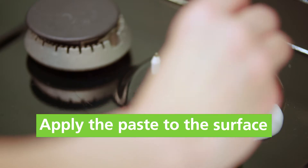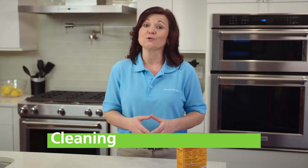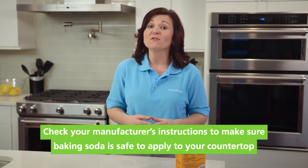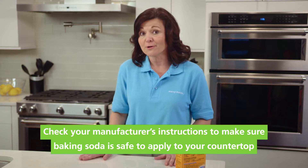Now you're ready to clean. Simply apply the paste to the surface and wipe clean with a clean cloth. This solution is also useful for removing a stain on your countertop. However, it's important to check your manufacturer's instructions to make sure that it's safe to use baking soda on the material that your countertop is made from.